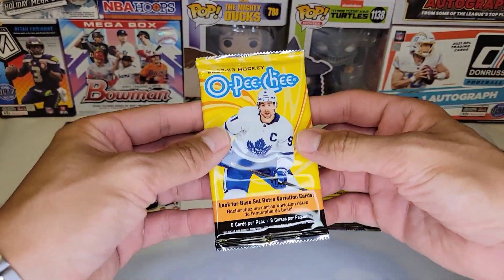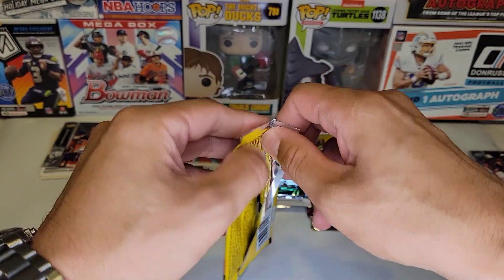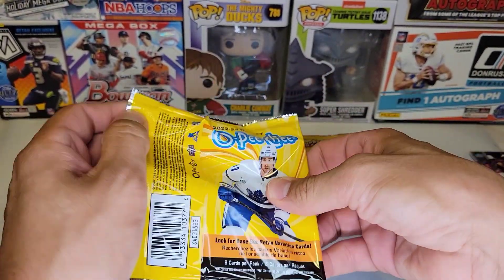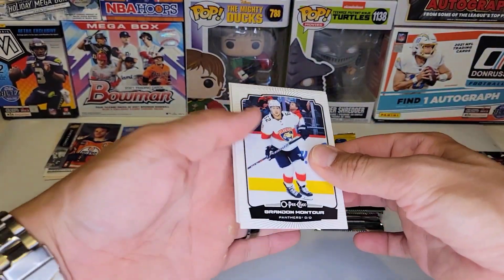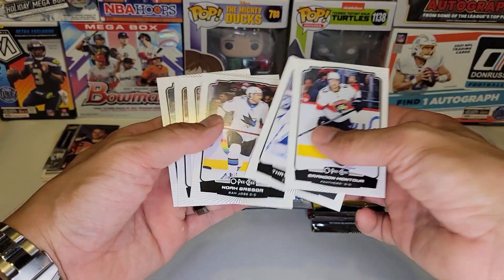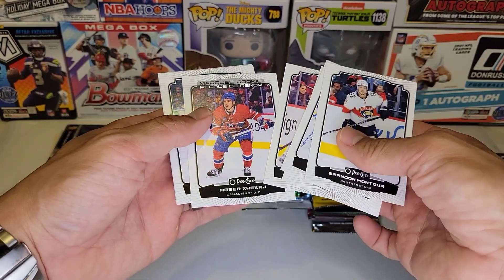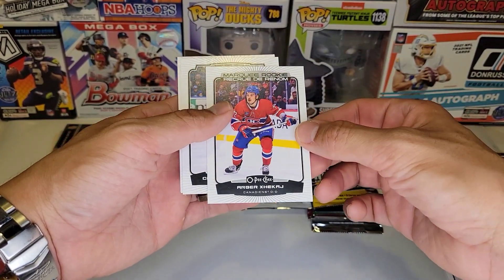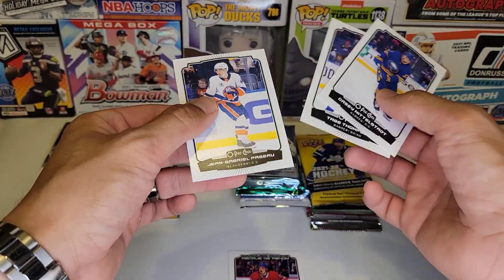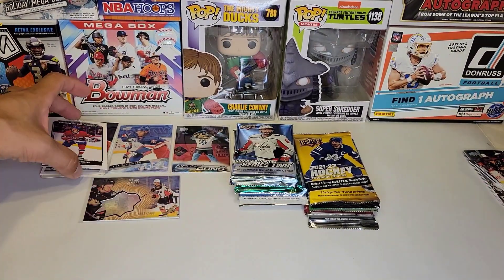Let's get to 23 OPC. Let me know what you guys think about this array of packs — I think it's pretty really good. We got a Marquee Rookies of Arbor Zikash. I think we got a Marquee Rookie!